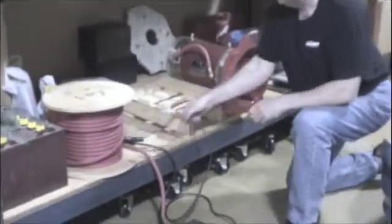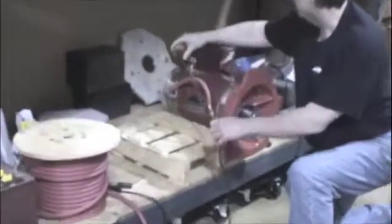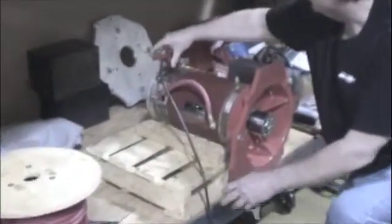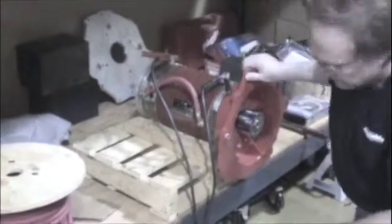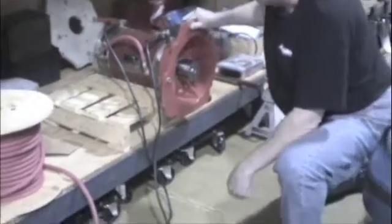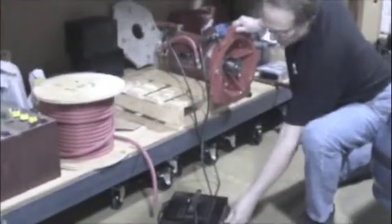The best way to spin test one of these is to use a 12 volt battery charger. You really don't want to spin one of these motors with anything more than 12 volts because it will over-speed. So I'm going to attach the battery charger to the motor. I've got it blocked in position here so I know it can't move, and we're just going to spin it up.